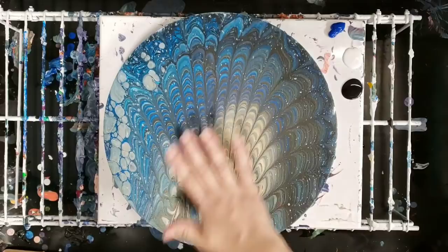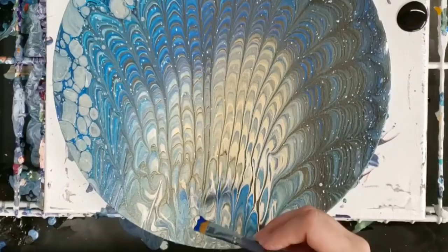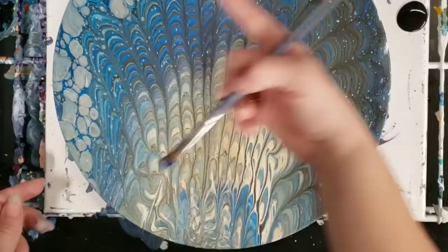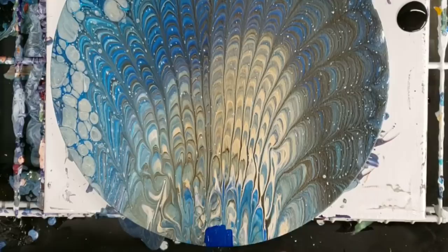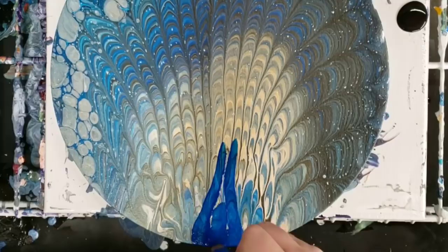Hey guys, mixed media girl here. A couple days ago I did this pour through a sink strainer, and now I'm going to go ahead and add a peacock down here with feathers. I haven't totally decided how big I want to do this, but I'm gonna just get started and go from there. I'm starting with the body — I think I'll do it kind of medium-sized.